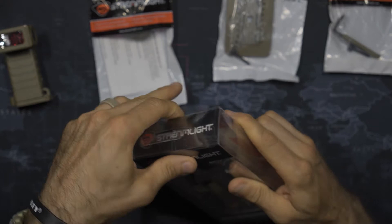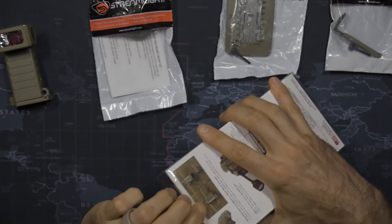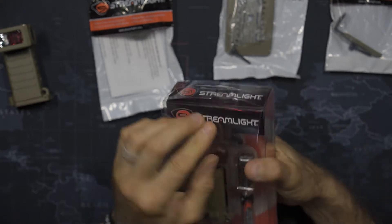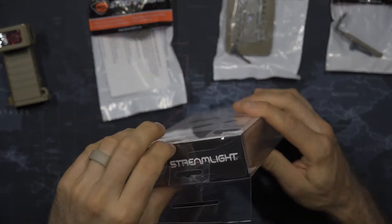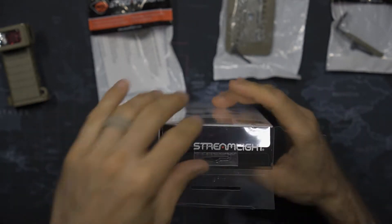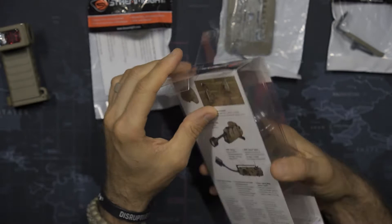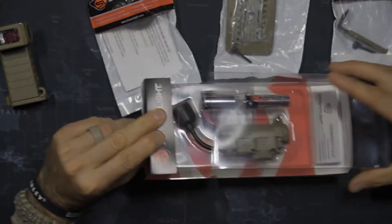As we get into this, the interesting thing is it has red, white, green, blue, and infrared capabilities. That's really neat. I'll be very interested to see how this performs. It does give beacons in different specialty modes, so we're going to pay attention to that. It does have an infrared beacon mode, and we're going to do a little bit to test that and see how it plays out.